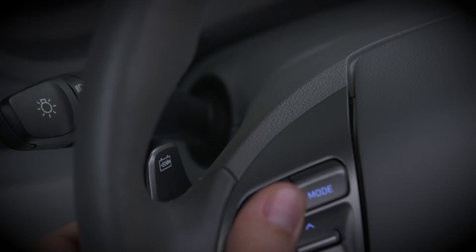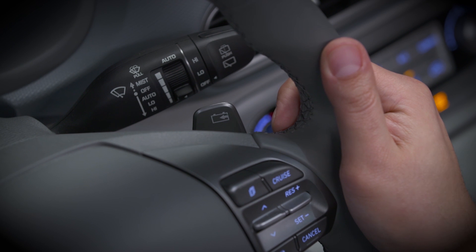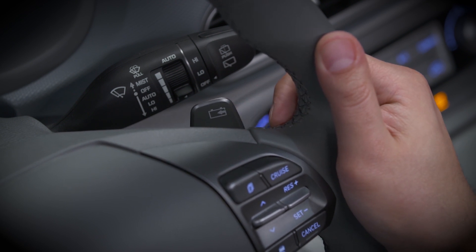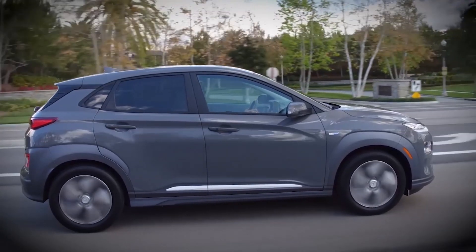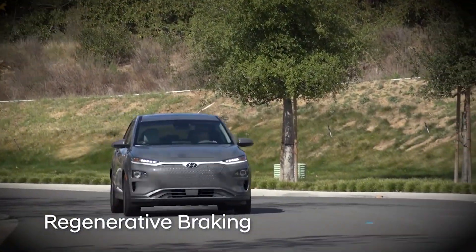When Smart Regenerative Braking is turned off, the left and right paddles can be used to manually control the level of regenerative braking. To learn more about manually controlling regenerative braking levels, look for Hyundai's Regenerative Braking video.